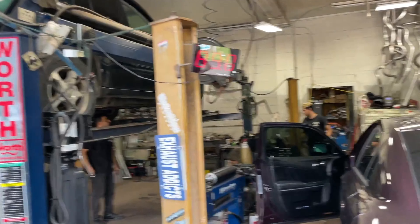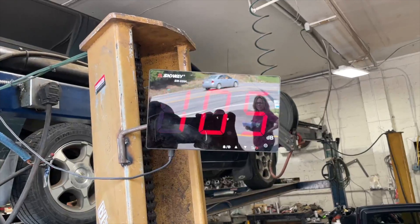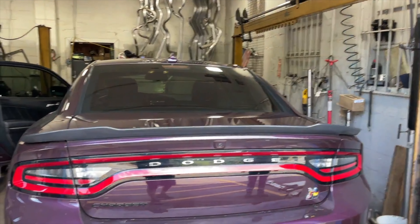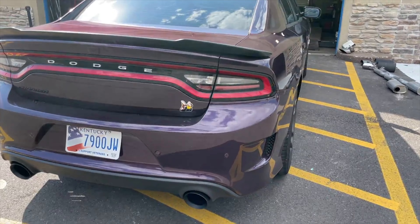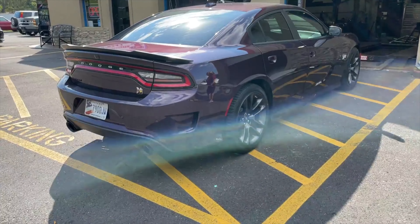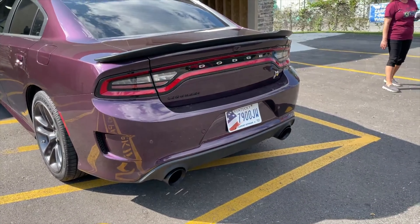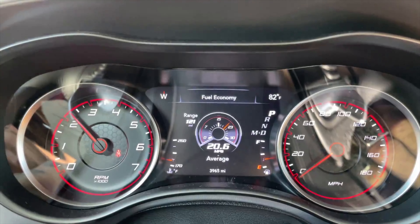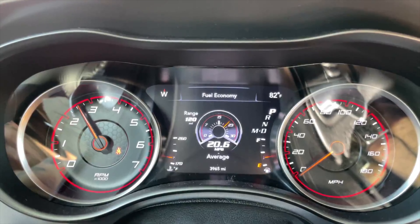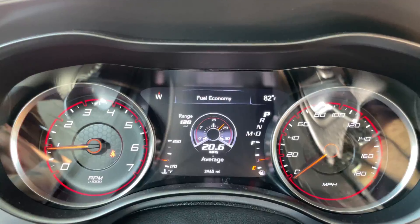That's the sound you guys asked for — here it is. Rev it again, higher. It hit like 114 decibels at first. It sounds so good. That's the sound you guys hear on that.